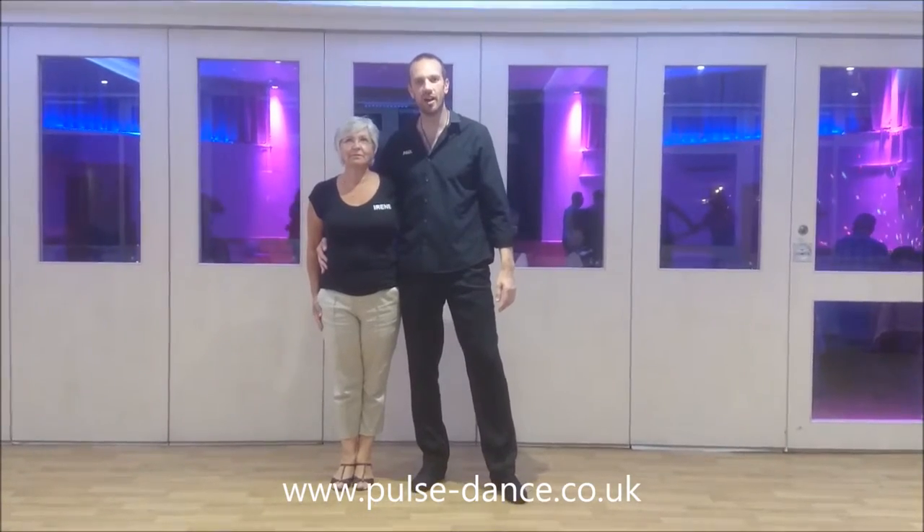Hi guys, Paul Maloney here. We're in V-Sidding, Hudson and I'm doing modern jive at intermediate.